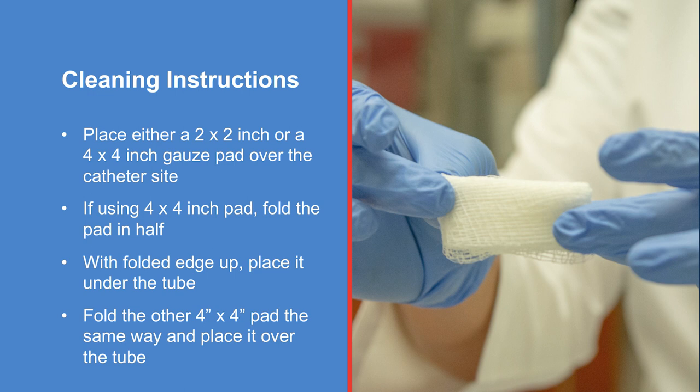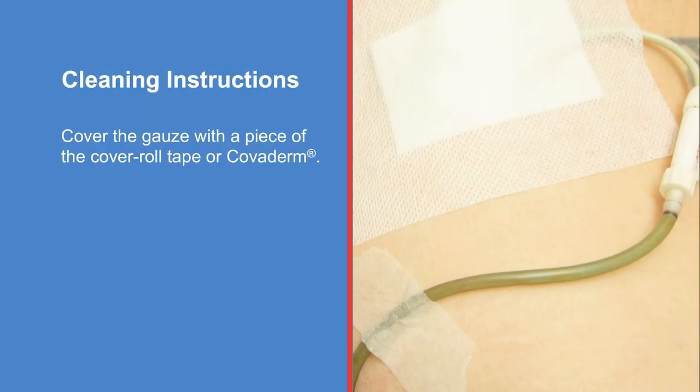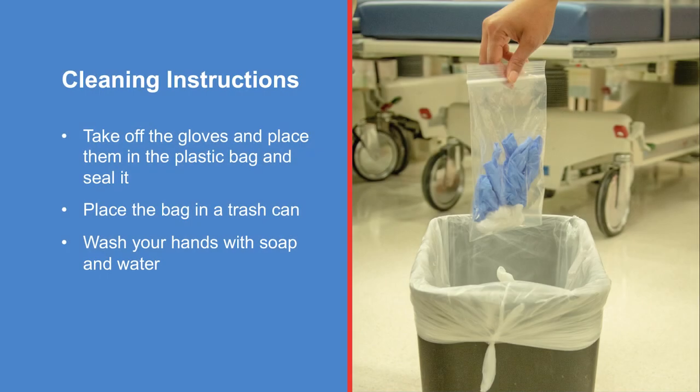Place either a two inch by two inch or a four inch by four inch gauze pad over the catheter site. If using a four inch by four inch pad, fold the pad in half. With the folded edge up, place it under the tube. Fold the other four inch by four inch pad the same way and place it over the tube. Cover the gauze with a piece of the cover roll tape or Covaderm. Take off the gloves and place them in the plastic bag and seal it. Place the bag in a trash can, then wash your hands with soap and water.